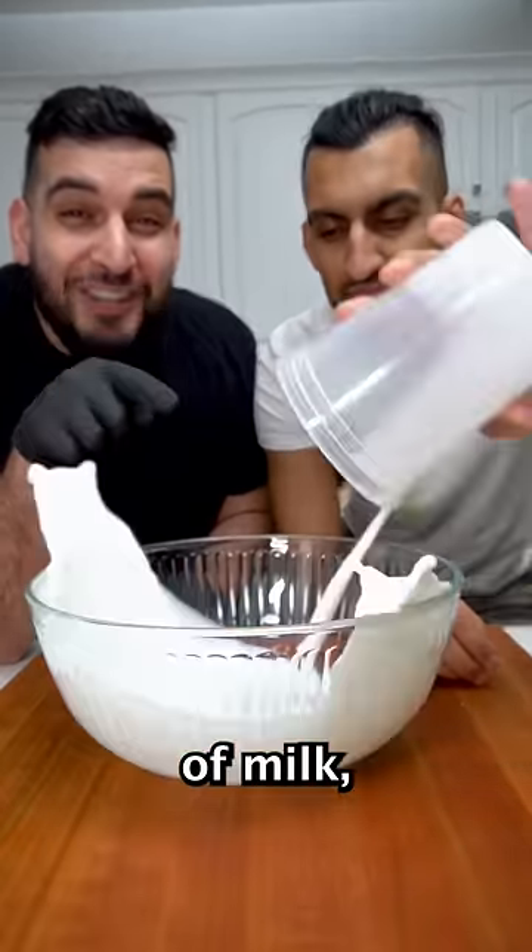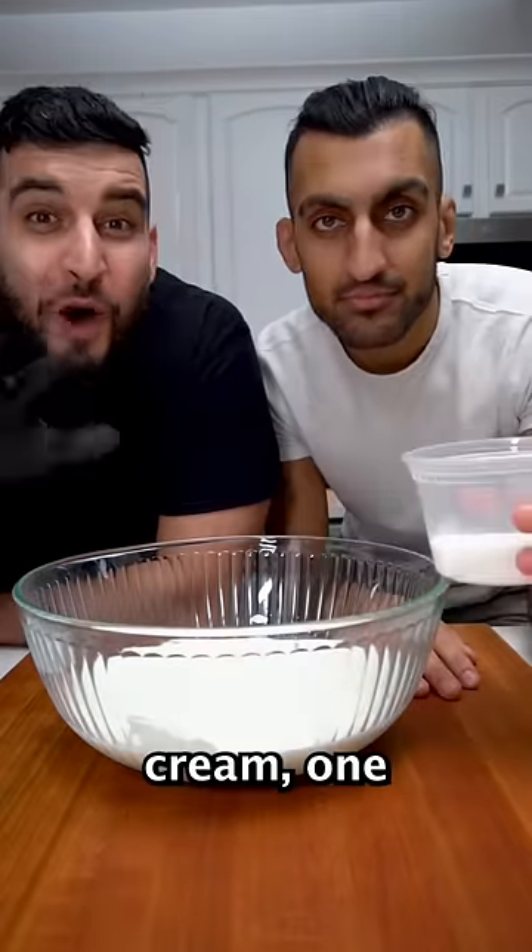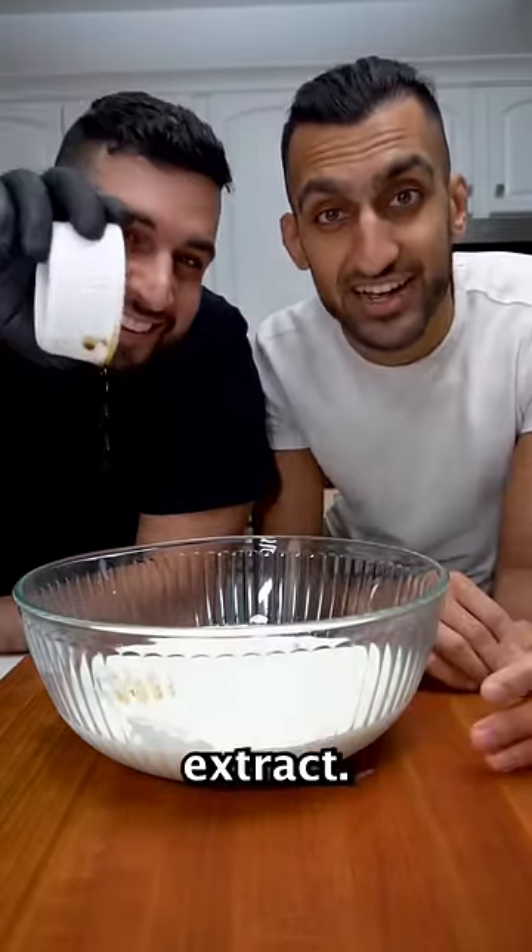First we want to mix together one cup of milk, two and a half cups of heavy cream, one cup of granulated sugar, and just a splash of vanilla extract.